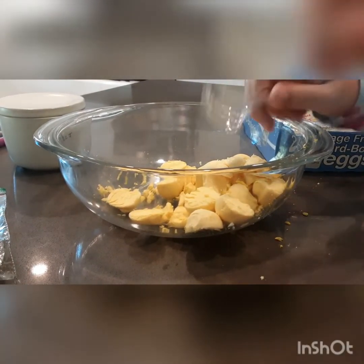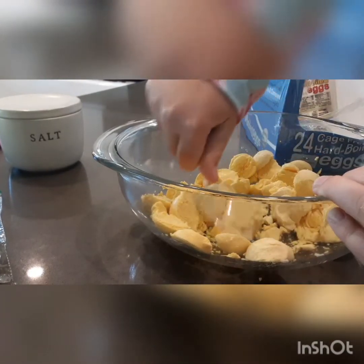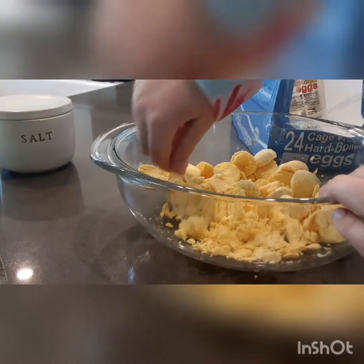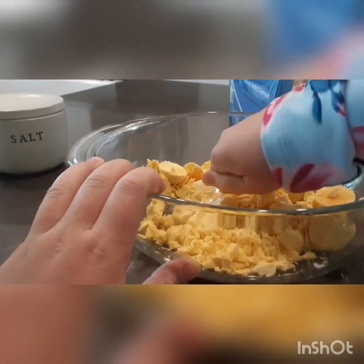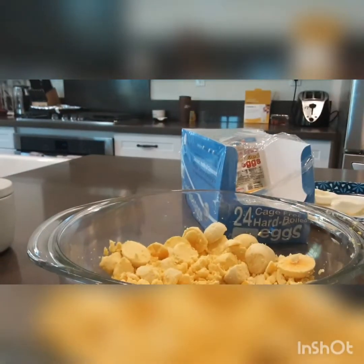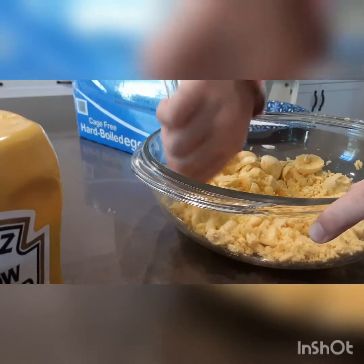Once you're done with that, you won't need your knife and cutting board anymore. You're going to smash the yolks up with your spoon. If you don't already have hard-boiled eggs, you can just boil regular eggs and then peel off the shell. Then I'll tell you what to do next after you smush them.